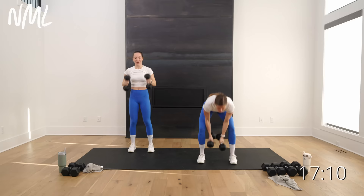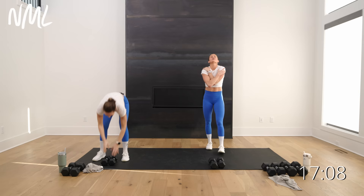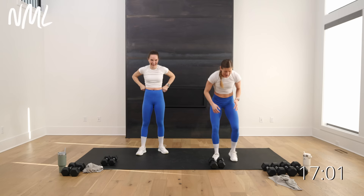Holy bananas! Boulder shoulders right out of the gate — burned out, true burnout. All right — biceps. I'm gonna upgrade to the 15 pounds.